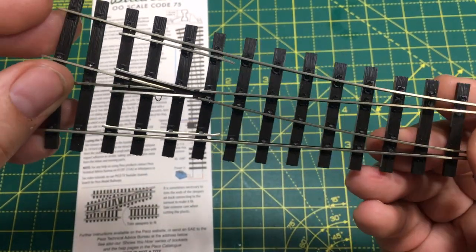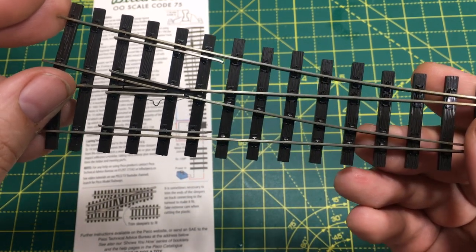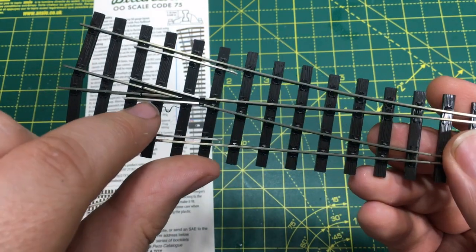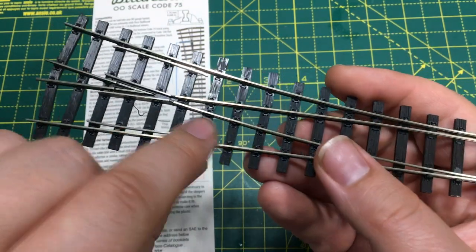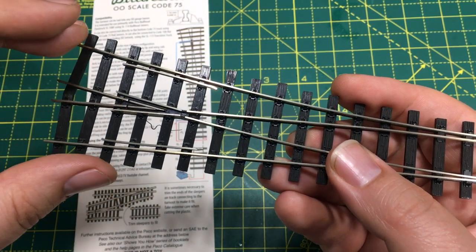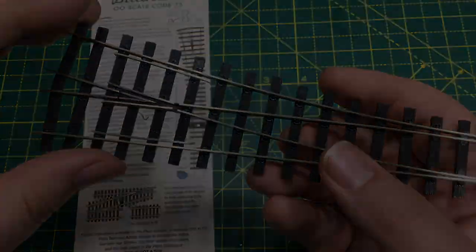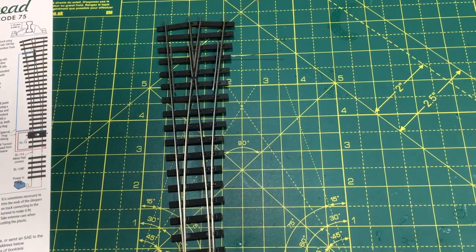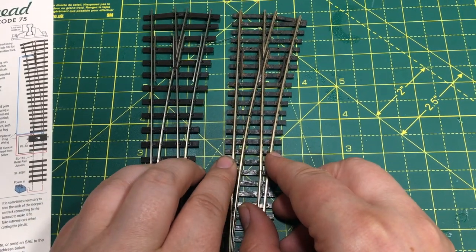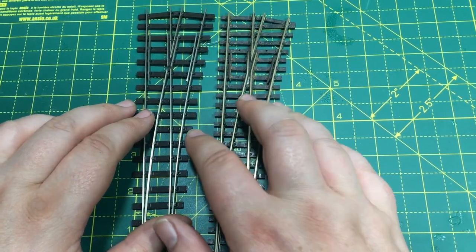When the point is changed, it's able to change the polarity of that smaller section of the frog, giving exactly the same functionality as an ElectroFrog point with no risk of shorting. It's a great design that we first saw on the O gauge SetTrack points, and they really did make wiring a layout a lot easier. Setting this point down on the mat, I'm going to compare it with a regular, albeit Code 100, ElectroFrog point — a great way of showing how the sleeper spacing and thickness of the sleepers changes.